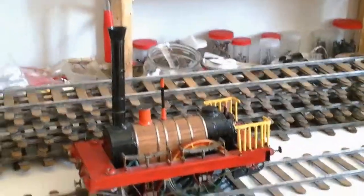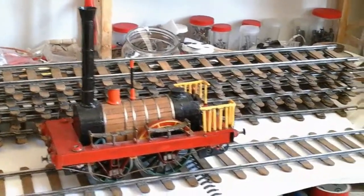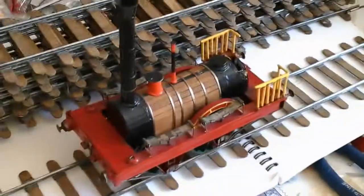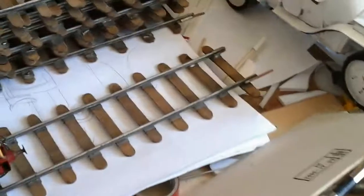The point is that I'm about to start a new production of handmade locomotives. I would like to share with you, with all YouTube viewers, the handmade method and process of very cheap and easy to make rails.